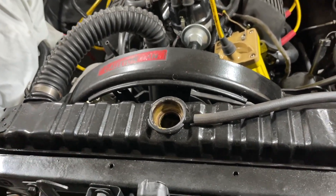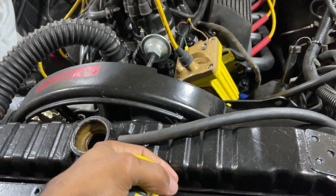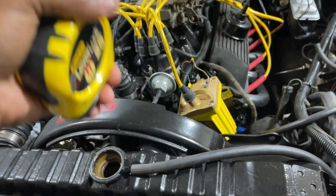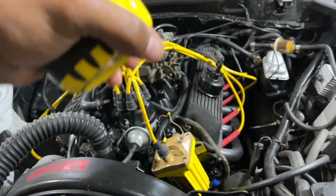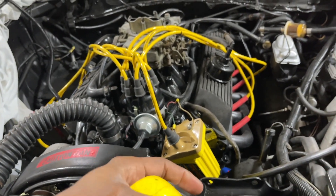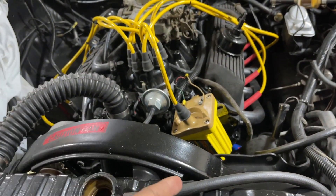I hope you guys found this video helpful. I'll be posting back to back with more stuff — every fine detail I can with these Mustangs before I move on to other vehicles. When I get done with these, I should have a wealth of knowledge and information online. So if you guys need anything or need to see anything, let me know.